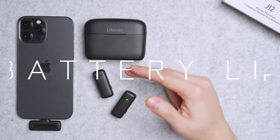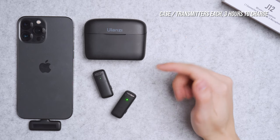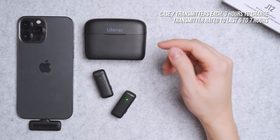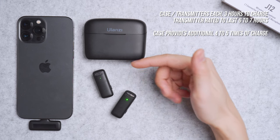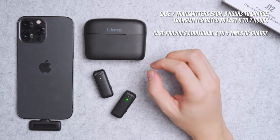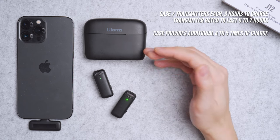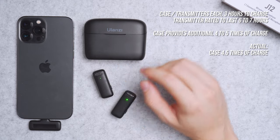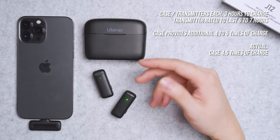The charging case and both transmitters each take about three hours to charge from empty to full. When fully charged, each transmitter is rated to last six to seven hours. The charging case can hold four to five full charge cycles for the pair. From personal experience, it holds around 4.5 rounds of charge, which is good enough for a full-day or two-day trip.